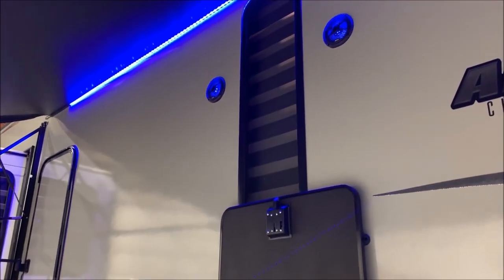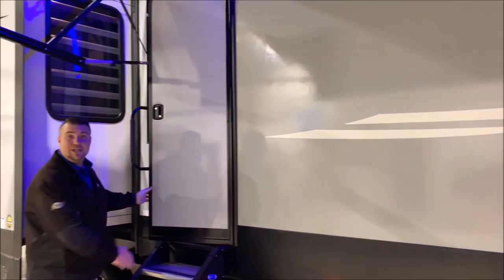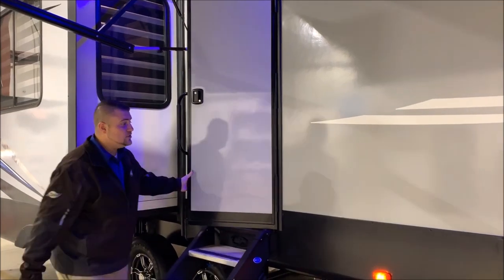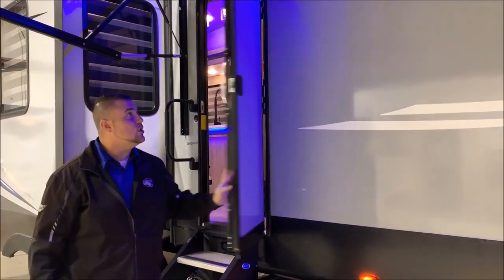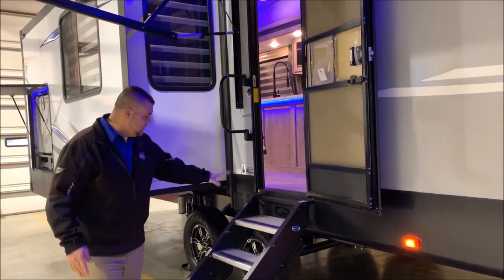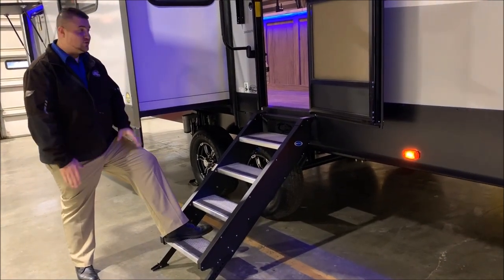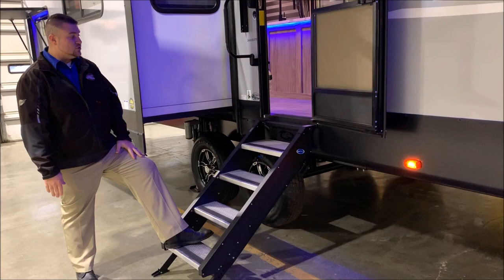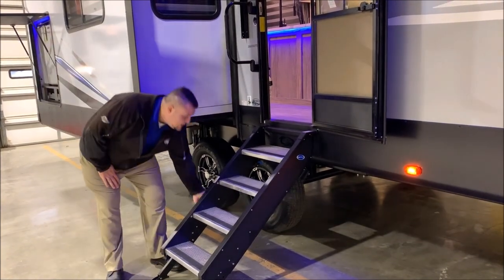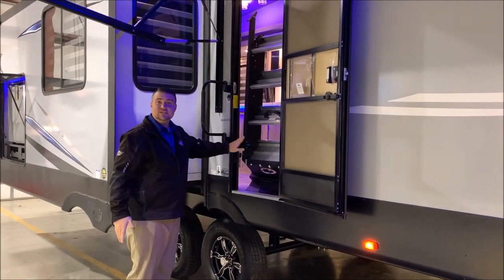Up top you'll notice the two blue lit speakers — we do have outside speakers and inside speakers. The door is a friction hinge door, so there are no door latches to catch. It simply opens and stays right where you leave it, rated to withstand up to 20 miles per hour of wind. The new sturdy steps put all the weight right to the ground so you're not shaking the camper getting in and out, and when traveling these steps fold right up into the door, which pinches them from moving around.